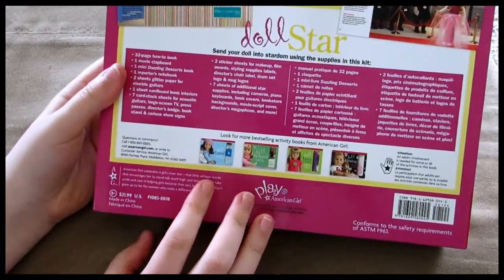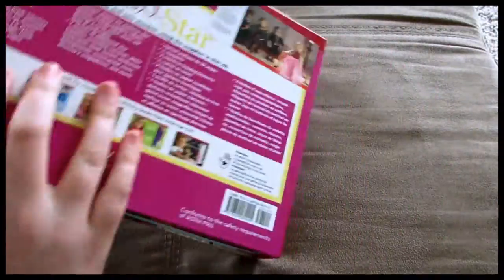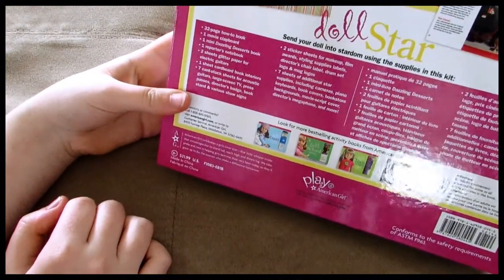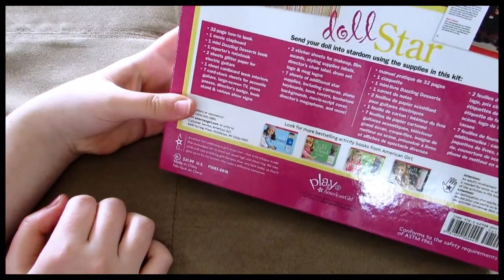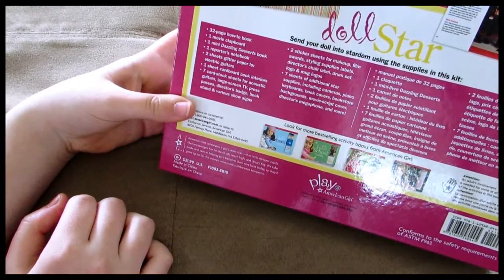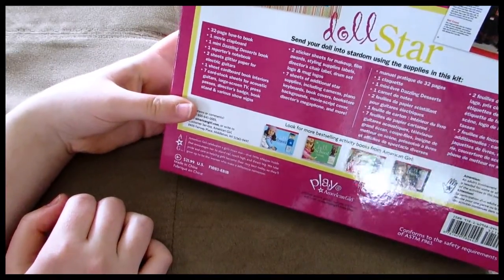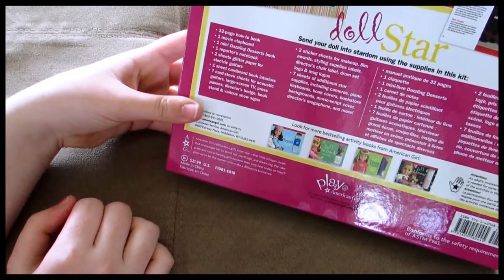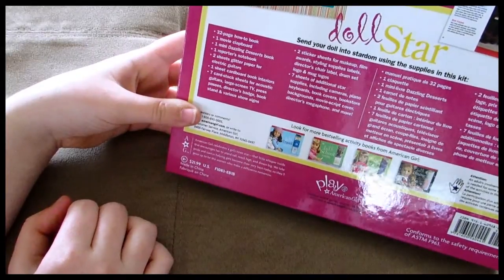It says send your doll into stardom using the supplies in this kit. On the back it says it includes a 32-page how-to book, one movie clapboard, one mini dazzling desserts book, one reporter's notebook, two sheets of glitter paper for electric guitars, one sheet of cardboard book interiors, seven cardstock sheets for acoustic guitars, large screen TV, press passes, director's badge, and book stand.